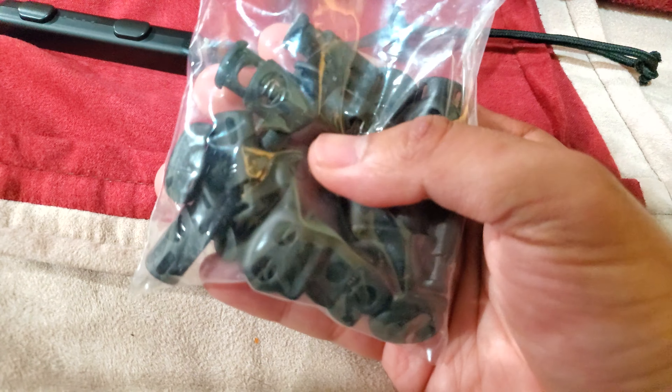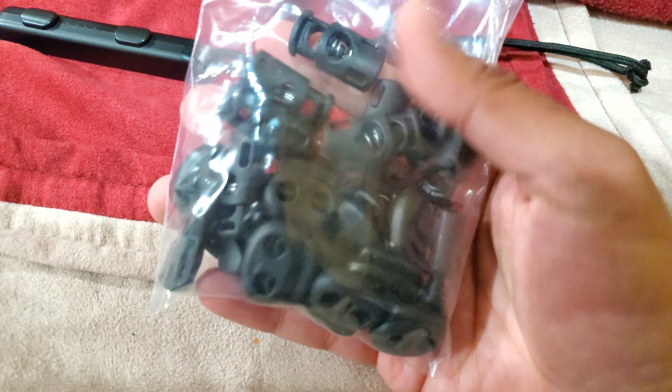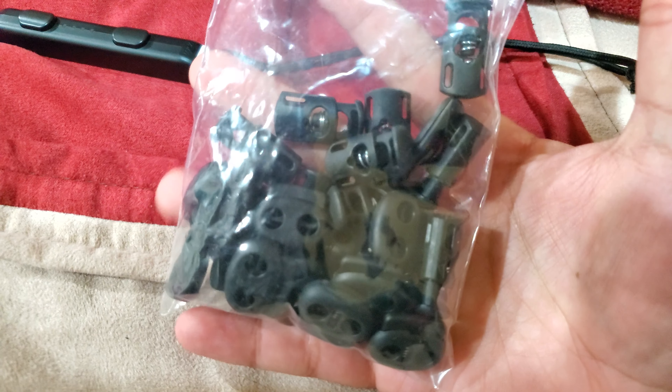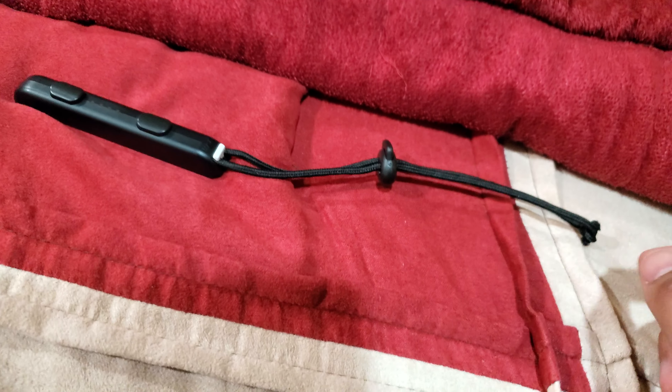So let me go through what I did. I bought a bag — it was basically like six dollars on Amazon — and it comes with I believe 60 or 30 of them. These are gonna be good for everything, including this of course, if it ever breaks again.